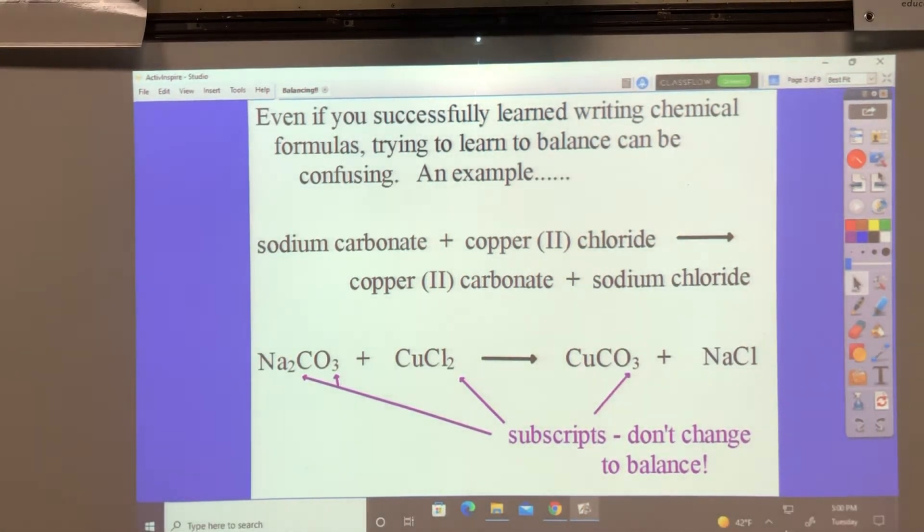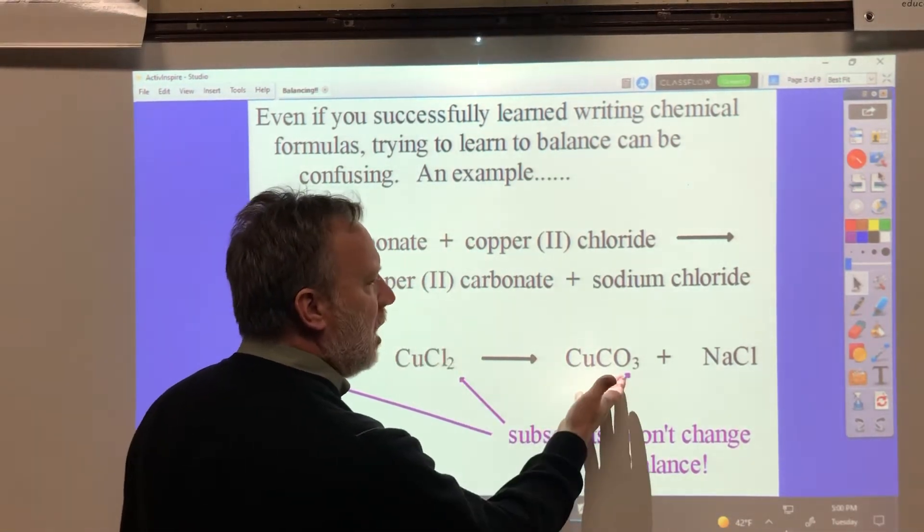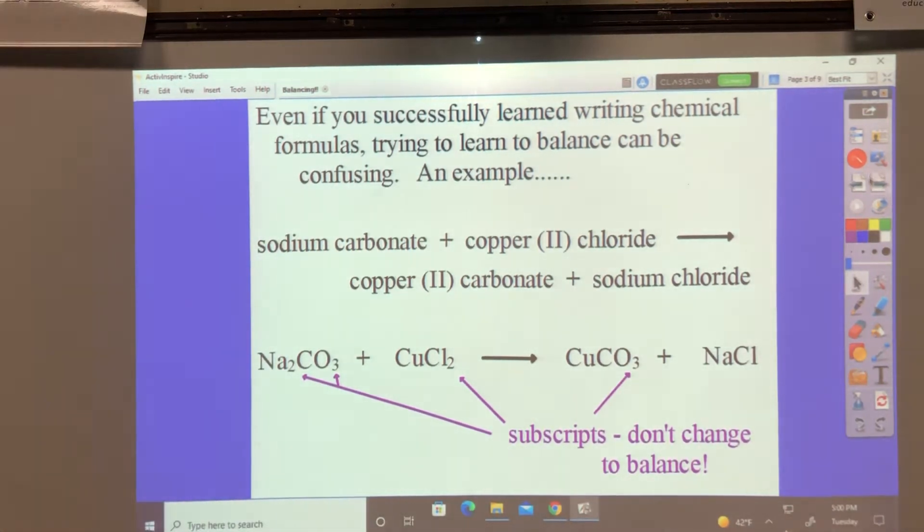Here I have a reaction we'll balance: sodium carbonate and copper two chloride gives us copper two carbonate and sodium chloride. We're going to balance this one in a little bit. Here's the hack.